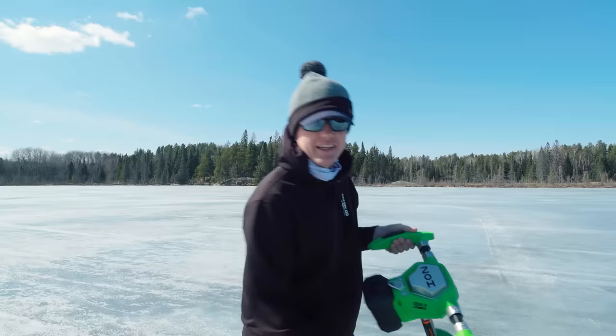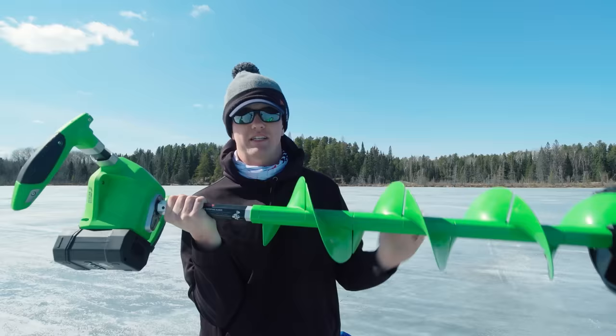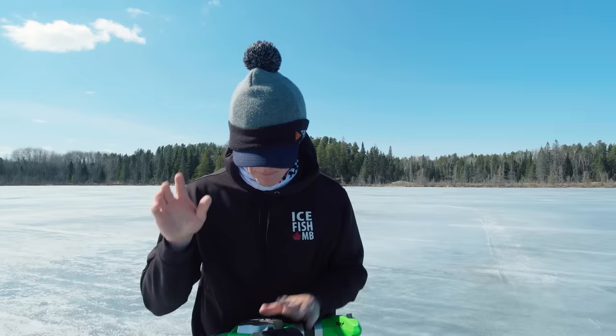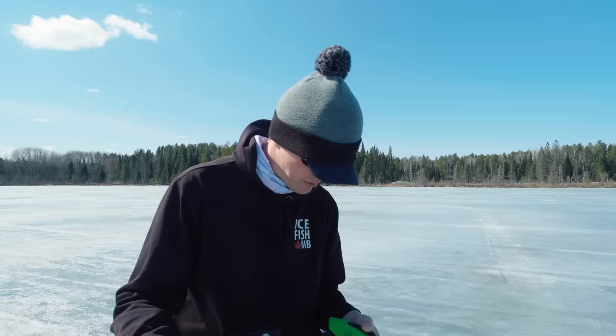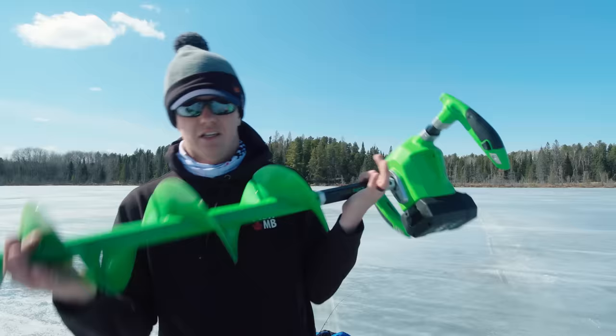Here it is — the G2. One of the biggest differences from the StrikeMaster 40-volt is this is composite, some sort of plastic. It is a lot lighter — I think this is maybe nine pounds lighter, so around 17 pounds compared to 26 pounds for the StrikeMaster. The first thing I noticed is the lightness; this thing is incredible. That being said, it's got a different shaft shape — it's a hexagon. With that shape of the flighting, you can't put it in those digger holders, but there are lots of other auger carriers that are just a tube.